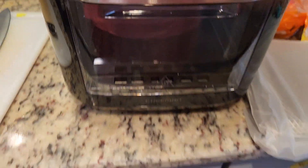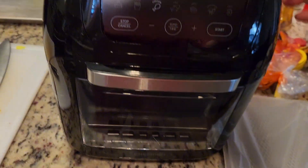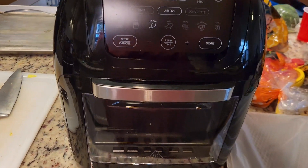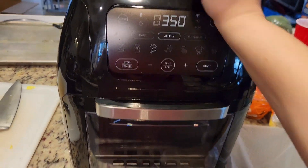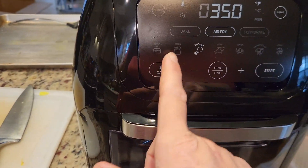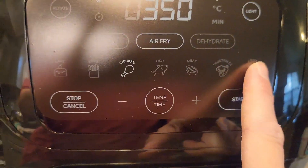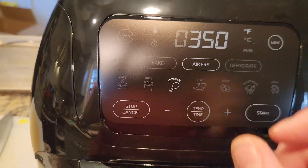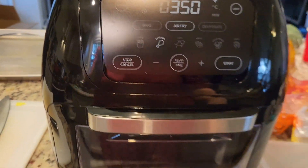I love that it has a nice see-through window and an easy handle to pull it up and down. This is supposed to be one of the bigger ones, so you're able to accommodate a bigger family like mine — I have seven kids, so we're a family of nine. It does have a lot of different functions available, and there are also some easy-to-use presets, so if you're wondering what temperature to use for chicken or french fries, it's all right there for you.